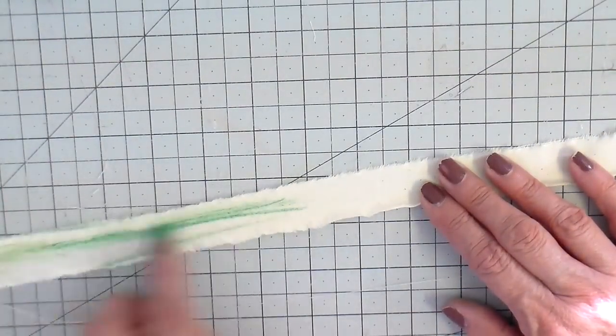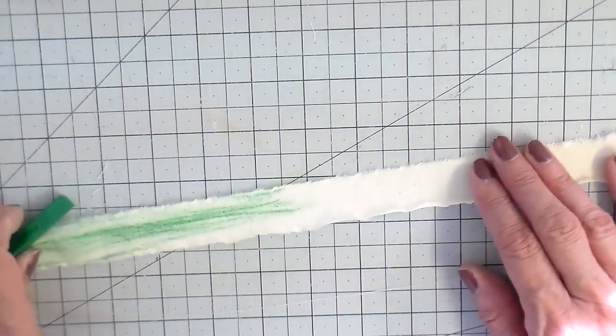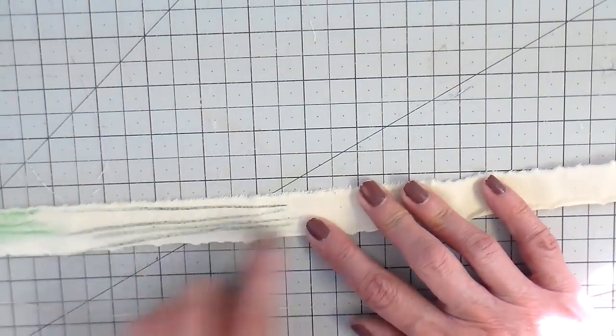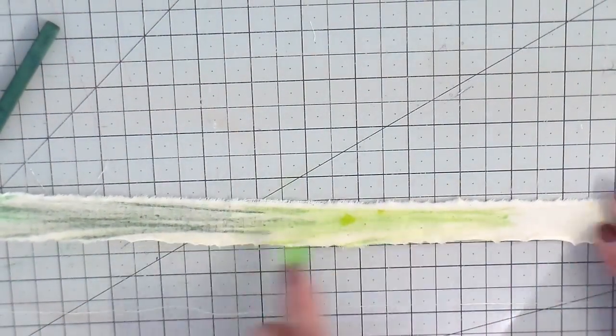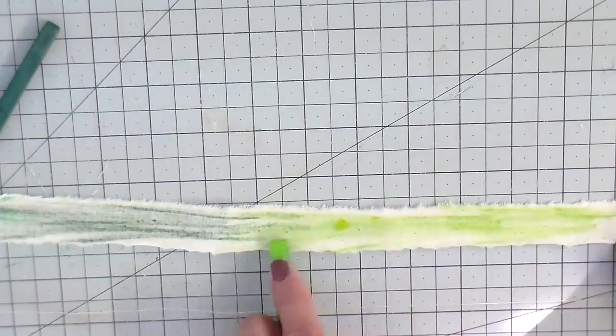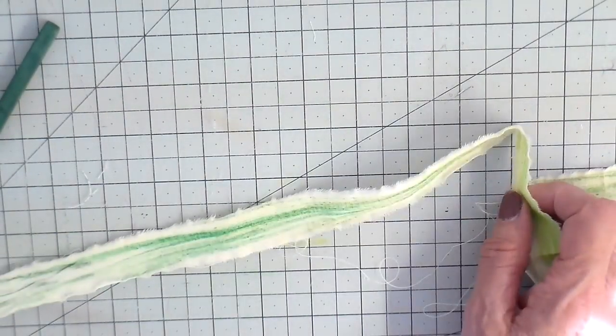Just removing some of the strings there. If you happen to go over the top of a string, it's going to leave that mark on there, so I'm trying to just be careful of that. Just adding color all the way down this piece of muslin.